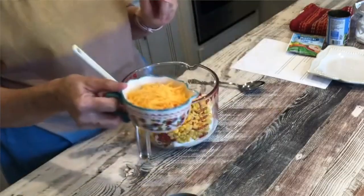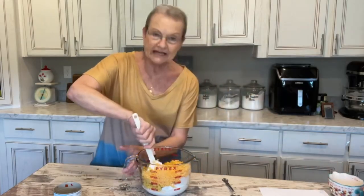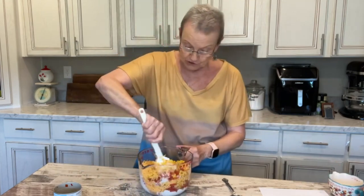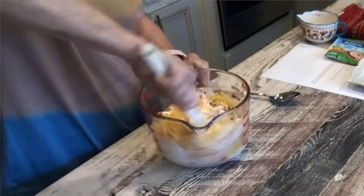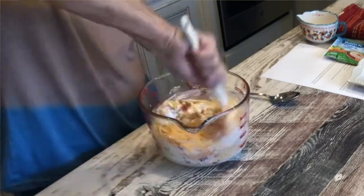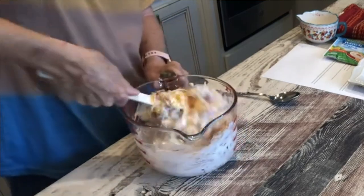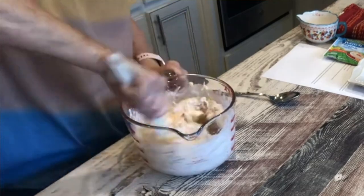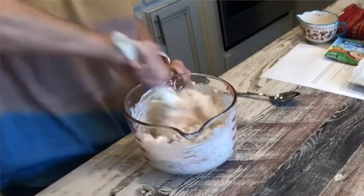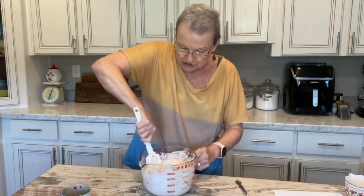And the very last thing is a cup of grated cheese. You can use regular cheddar cheese, which is what I have used, or you can use the Mexican cheese. But since we've got the Fiesta Hidden Valley Ranch mix and we have the Rotel and the corn, I've just used regular cheddar cheese.